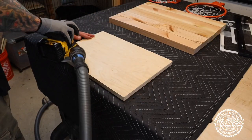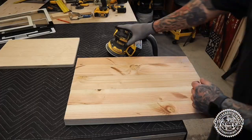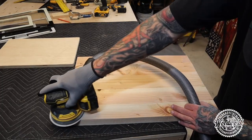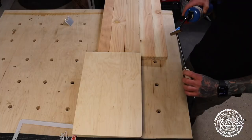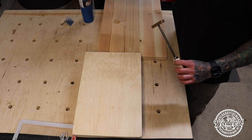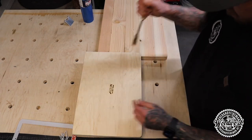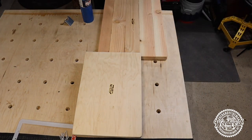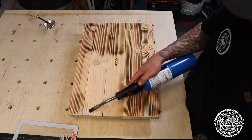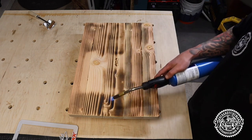Once you're happy with your cuts, it's time to sand. Sand your boards down nice and smooth — I sanded my edges too and got my corners nice and round. After sanding, I decided to brand my boards. You can put whatever you want on the backboard — finish them in any color, stain them, paint them. I chose to burn them. I think the burn is going to look really cool during the summertime.